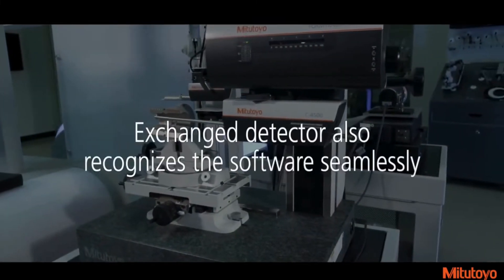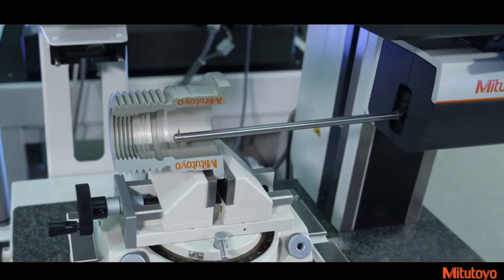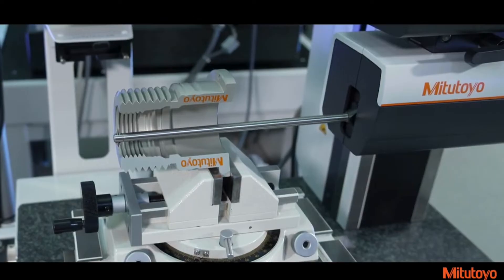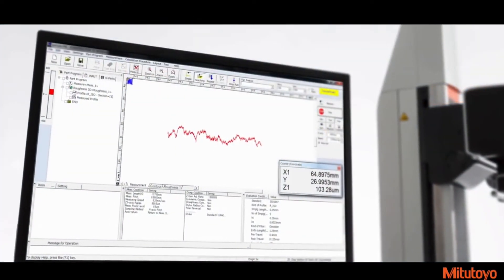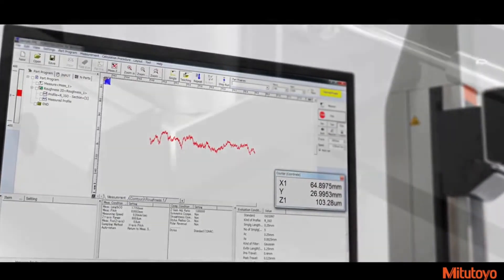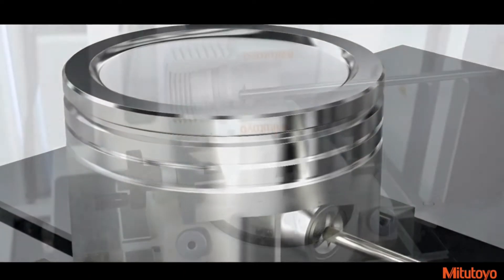The exchanged detector also recognizes the software seamlessly. The C4000 detector offers a new stylus protection function, which controls the downward movement of a stylus. Utilizing the current Mitsutoyo Form Trace Pack software, the downward motion is slowed so the stylus can be detected when dropping off an edge during measurement. This reduces the risk of damaging the stylus tip.